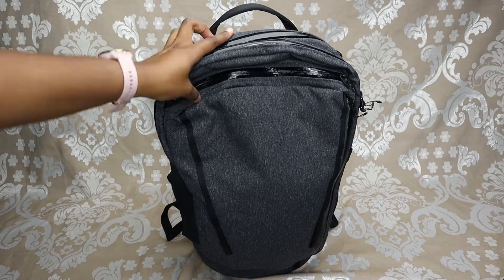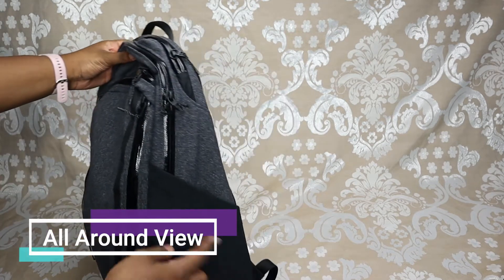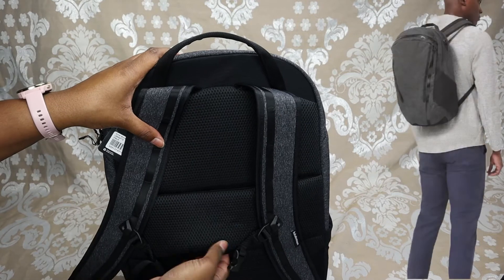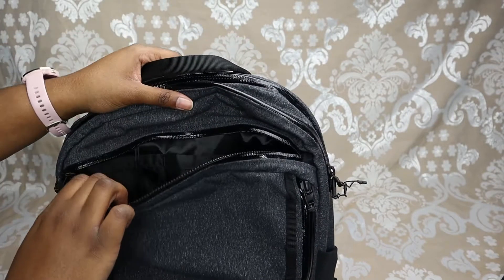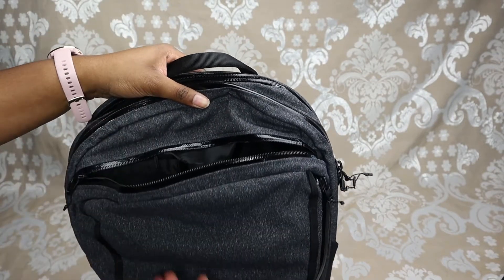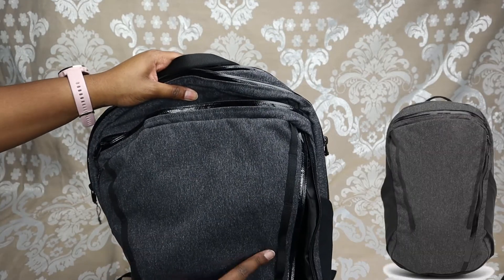This backpack, like every other Lululemon backpack, is unisex — great for men, women, everyone. Looking all around the backpack, you can see there are two water bottle pockets, straps on the back, a suitcase sleeve right here, and looking at the top there's a big pocket. There's also a variety of other pockets — this one could fit kind of the size of my hand and does not go all the way to the bottom of the bag, and then another zippered pocket.